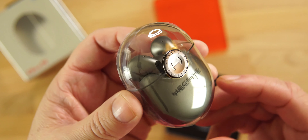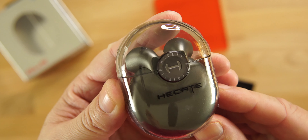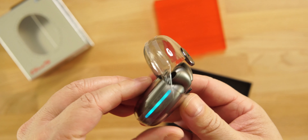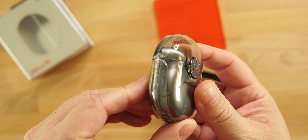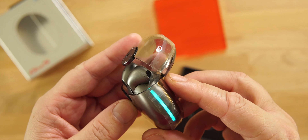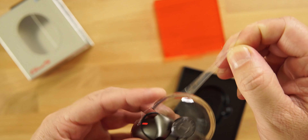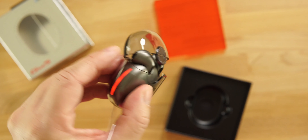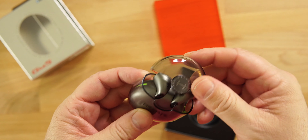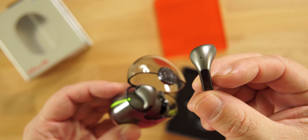The case is clear with their branding on the front. Inside it looks like there's another case for the earbuds, but it's not. There are LED lights on each side of the case to let you know you have charge. It has a gunmetal finish — very nice. It's IPX5 sweat and water resistant, so not waterproof but you can work out in them.